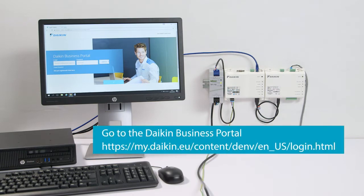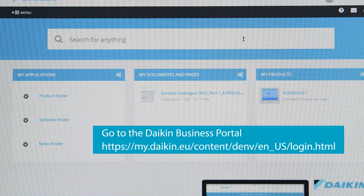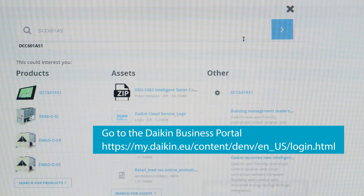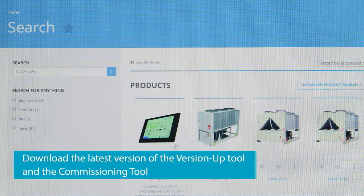Go to the Daikin business portal and search for DCC601A51. Download the latest version of the version up tool and the commissioning tool.